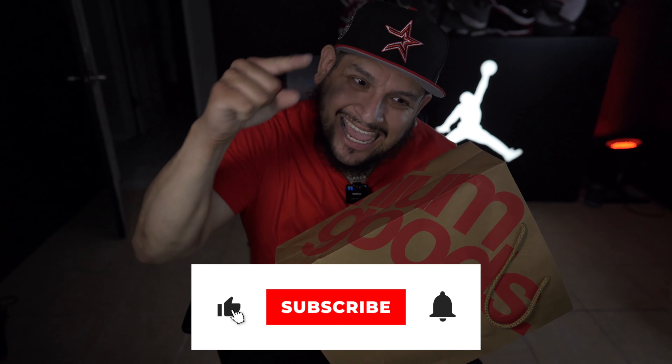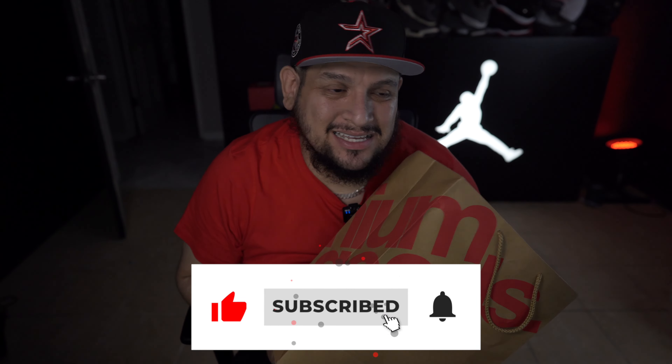What is up guys, how you doing? It's David here with Airhead HTX and today I want to show you guys the unboxing of the Nokta Air Force Ones — the Drake Nokta Air Force Ones.